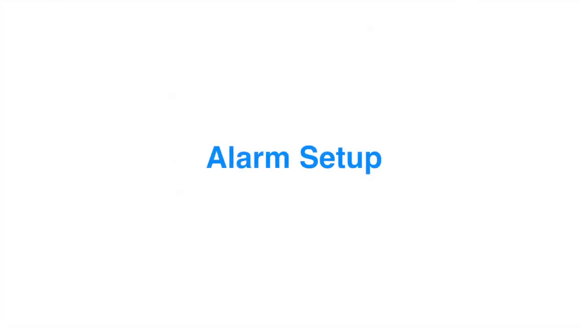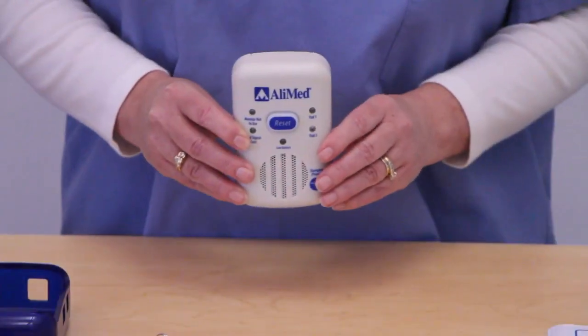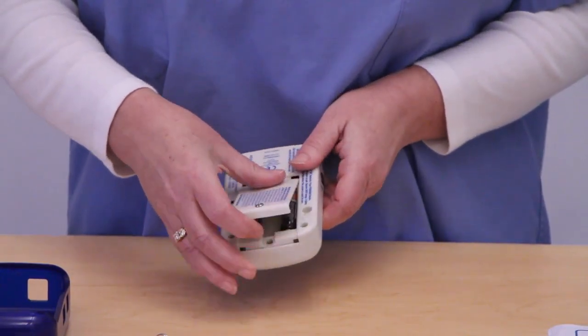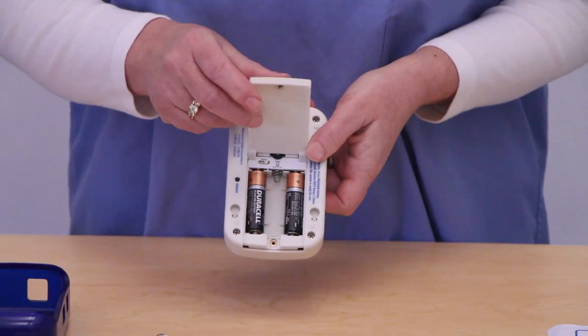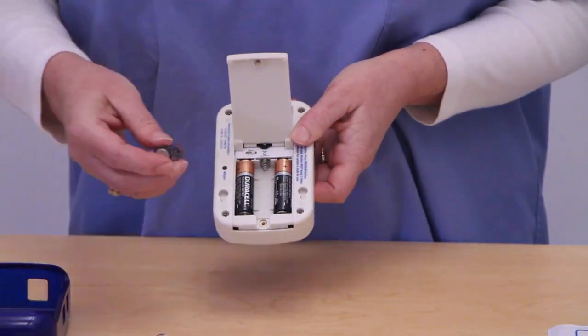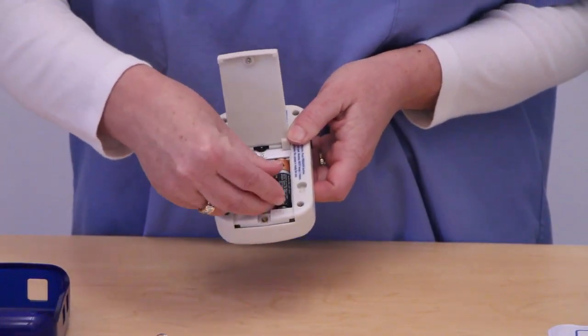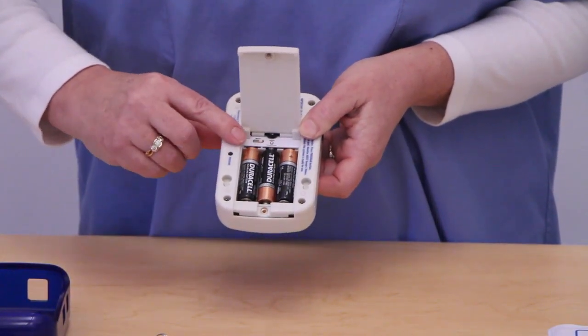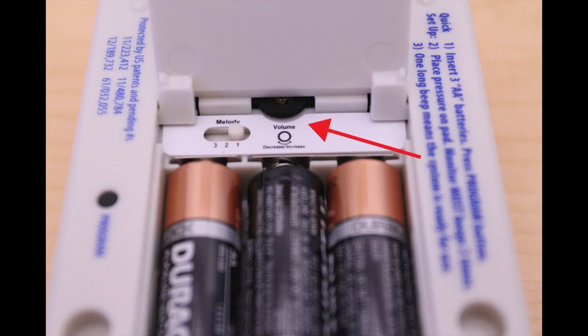Alimed's cordless alarm is easy to install and use. To begin, simply unscrew the back of the alarm and insert three AA batteries. The alarm will automatically turn on. While the battery panel is still open, select preferred volume and alarm sound settings.